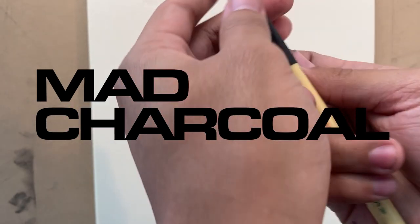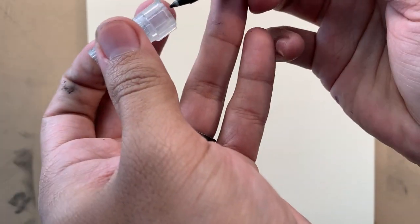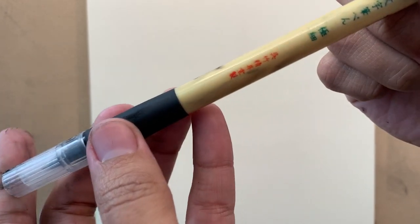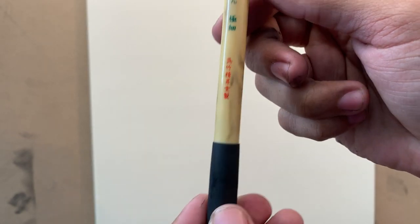What's up guys? Josh here from Mad Charcoal. I'll be using this ink pen today — it's like a calligraphy pen. Got some charcoal on my hands. Not sure exactly what it's called; I believe that's Chinese. So I'm gonna do like a scribble portrait today. Should be fun.